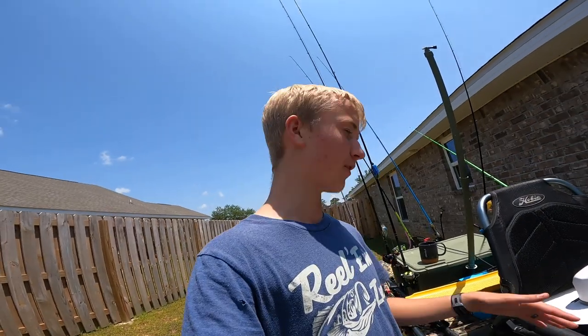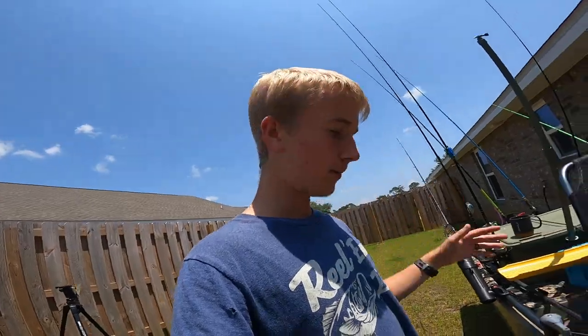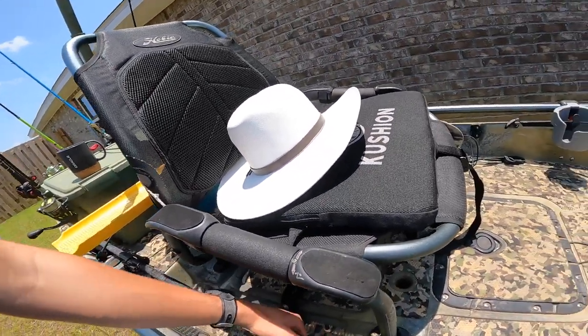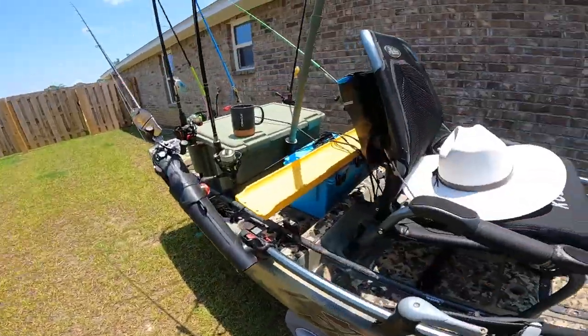This is my anchor stick — I have it mounted on this paddle holder because my paddle is actually broken. I had to make it a one-piece paddle rather than a two-piece, bend the metal back together and wrap it in tape. It's kind of annoying but it saved a good amount of money. So I use one holder for my anchor stick and the other one for my paddle on the other side.